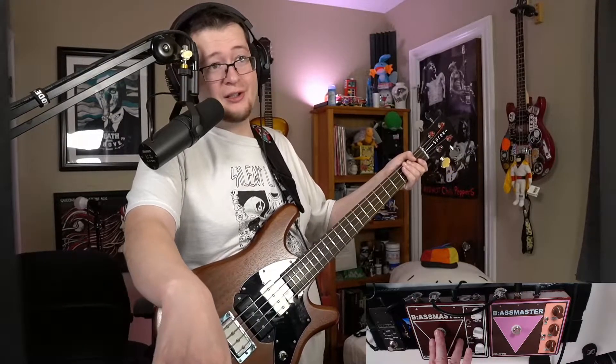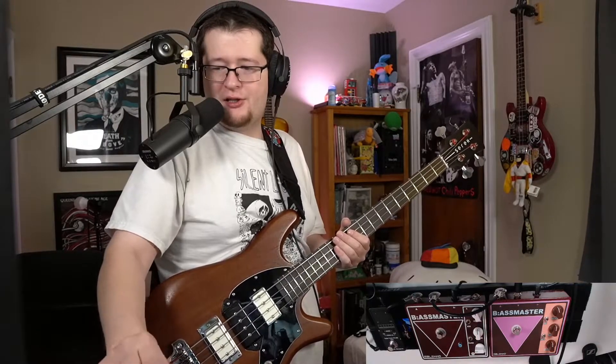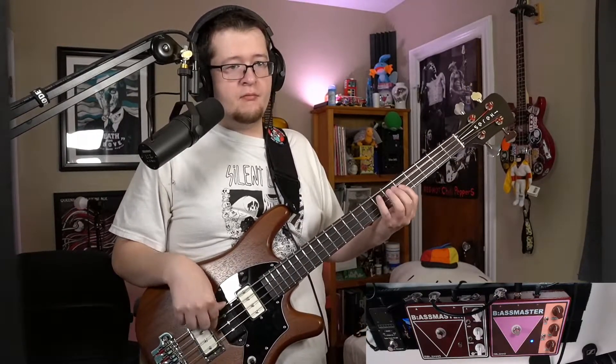So yeah, a lot of fuzz. Pretty decent low-end transfer, but definitely not as much. Now I have everything down on this one — this is the Silicon one with the low-freak mod — and there's a lot more low end. Let me turn this to the same settings as the Germanium one. Noon is not unity gain, just so you know. Here's the Germanium... and here's the Silicon with the low-freak mod. It's crazy.